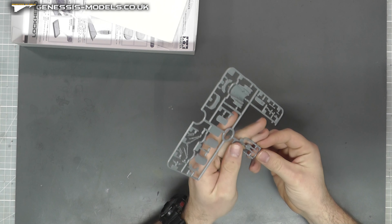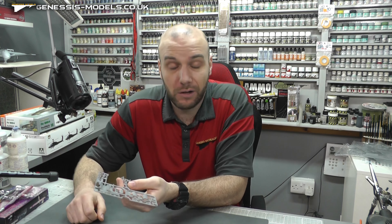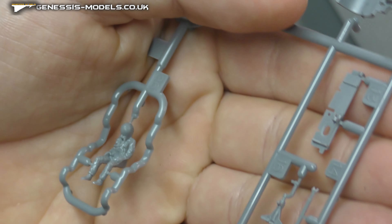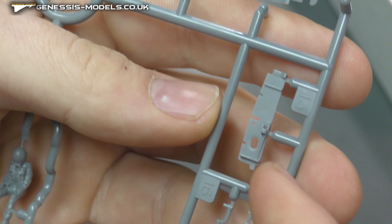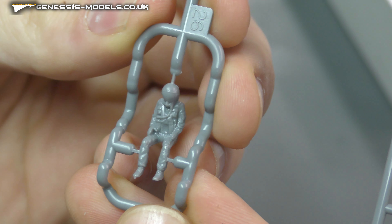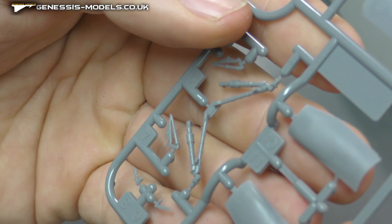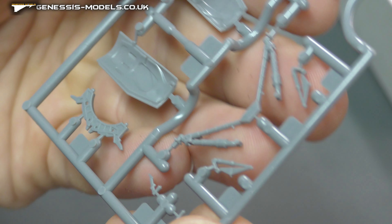Then we've got our last sprue and it has a nice pilot in it. It is nice to see pilots — there are so many kits these days where they just don't seem to want to include pilots, but it's so nice to have that option rather than having to go off and get aftermarket parts. The pilot has his visor down, so there's no detail on eyes, mouth or nose, but I think we can live with that. It doesn't look too badly detailed.